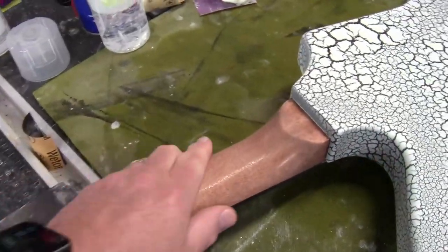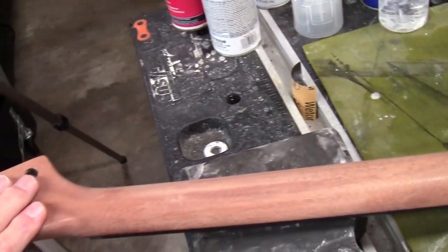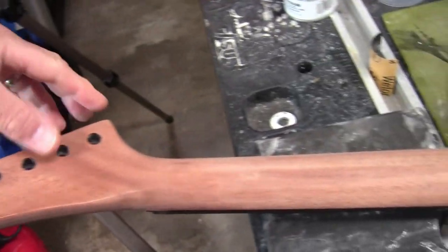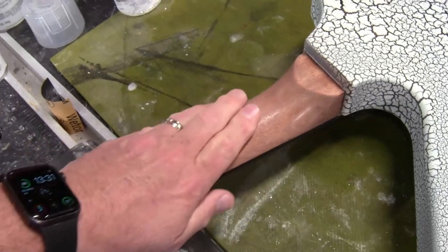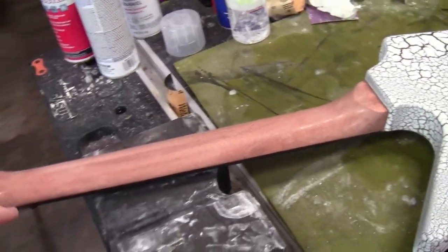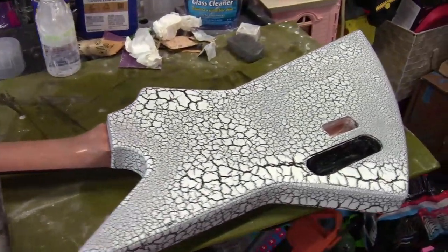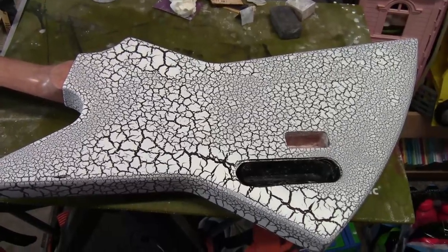I'm at the point where I don't quite want to sand anymore, at risk of burning through that finish. The back of the neck has been finished with that satin look and sanded down as well. I'll be careful buffing the back of the neck, because even though it is sprayed with satin, if I buff it too much I'll buff it right up to a shine, and I do not want that. So the next step is to get out the buffing product and start going.